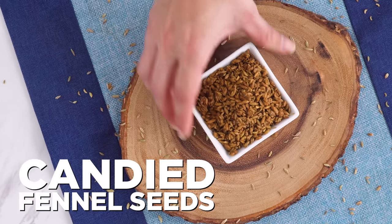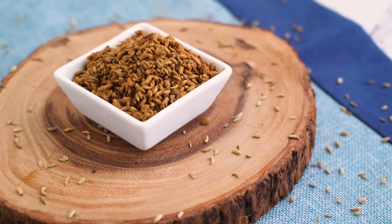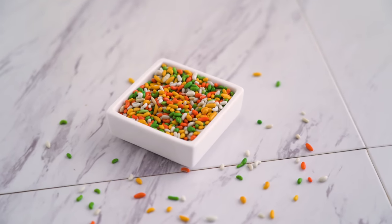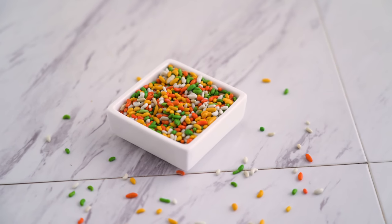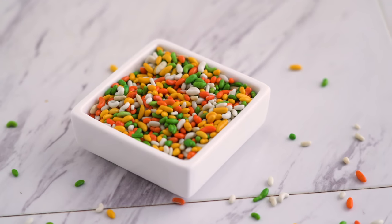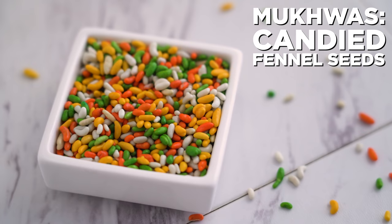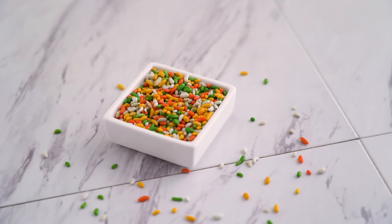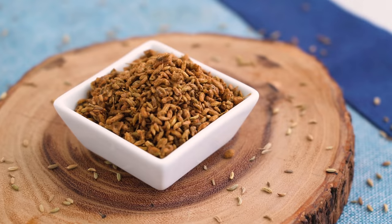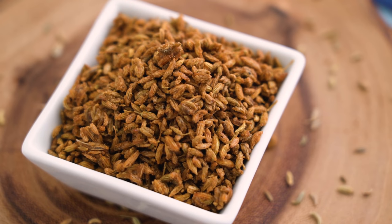Last but not least, I've got candied fennel seed, which I'm making on my own. This one is very near and dear to my heart — I grew up eating this. We kept it on the counter at my house and my grandparents', and I grew up calling it somf, which is Hindi for fennel seeds. When it's candied, many people know it as mukwas. It's pretty much fennel seeds in a candy coating, traditionally used as a breath freshener after a meal, and it's great for digestion. I'm making mine without food dye and using some coconut sugar instead of all regular sugar.